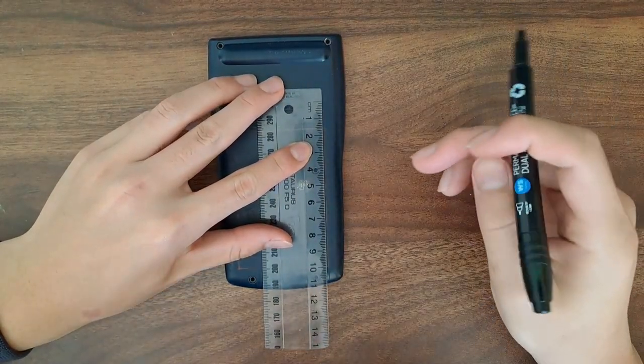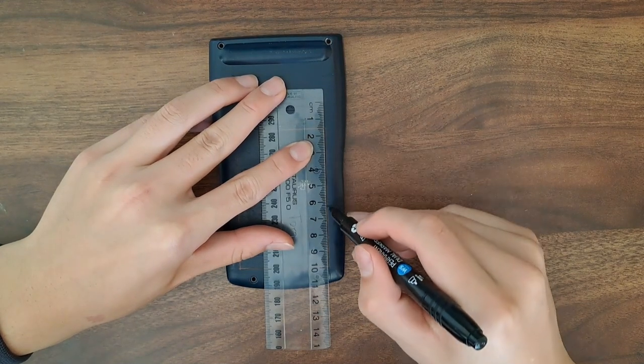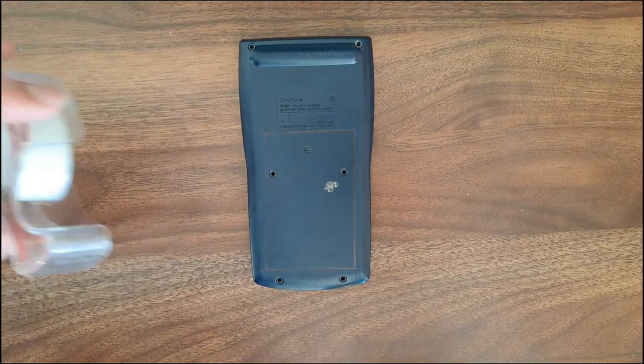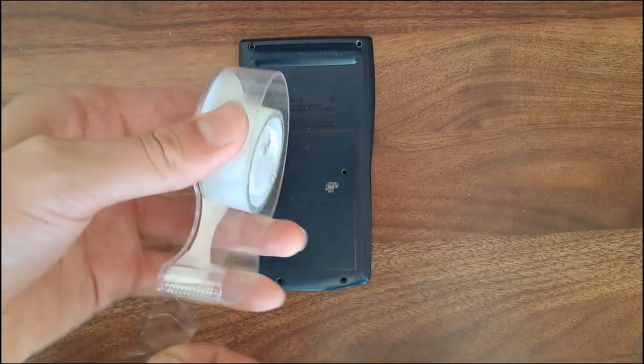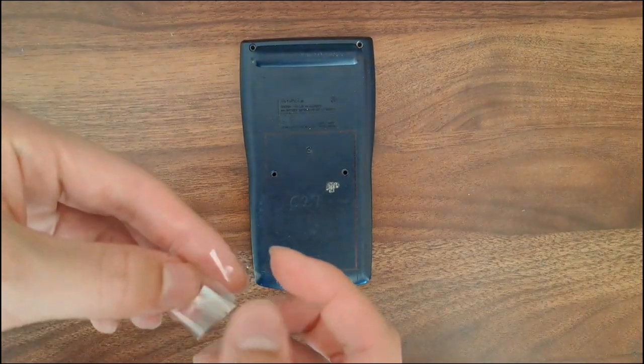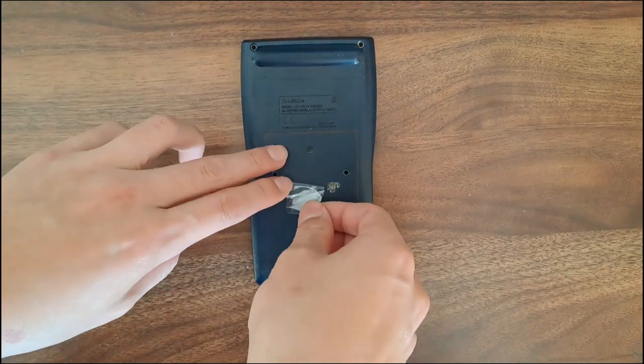Now for the next step. I carefully mark the area on the back panel where I am going to remove, keeping things like screw holes in consideration. After I marked the back, it was time to mark the transparent acrylic. The easiest way to do so is to grab some tape and tape the acrylic to the calculator and trace the previous markings.